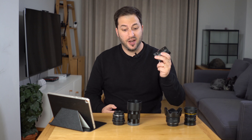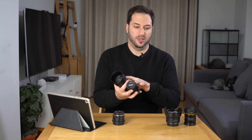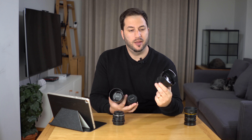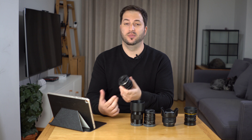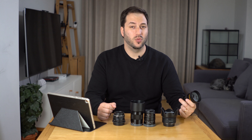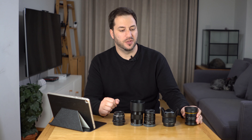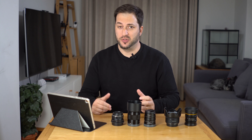So far on the test chart I would say the 7 Artisans and the Sony are the two best ones, followed very closely by the Canon. The Super Takumar is not bad considering it is a very old lens — I bought it for next to nothing second-hand. The Camelan is quite soft, even at f4 it's still soft in the corners. So that's the sharpness and contrast test.